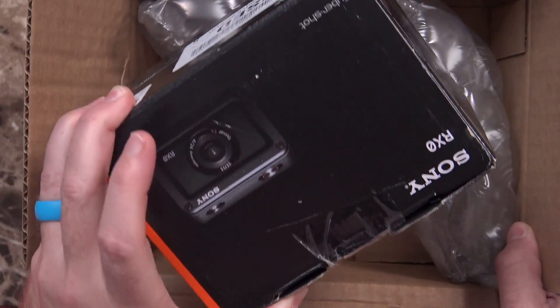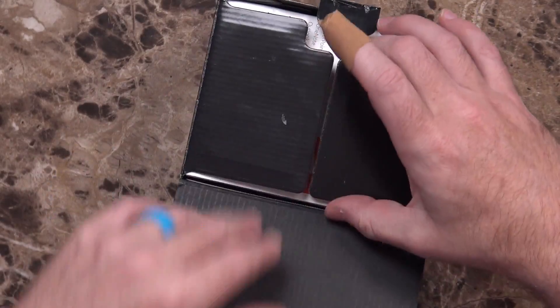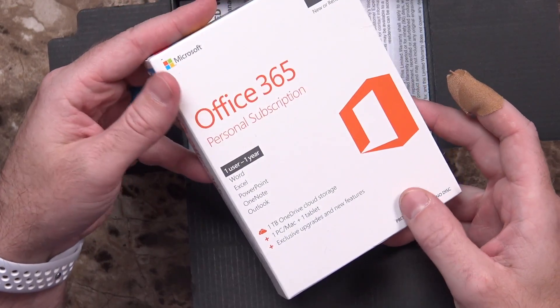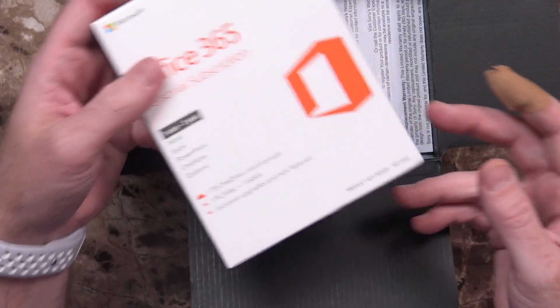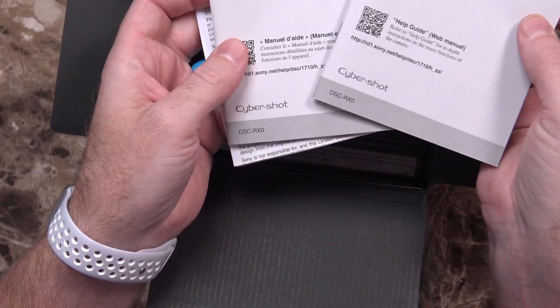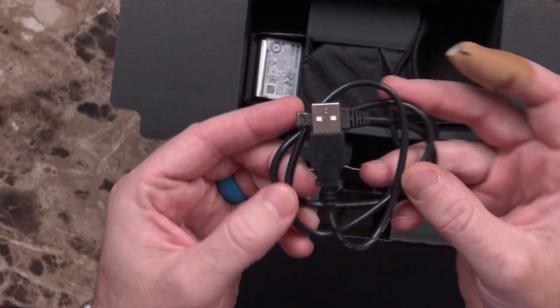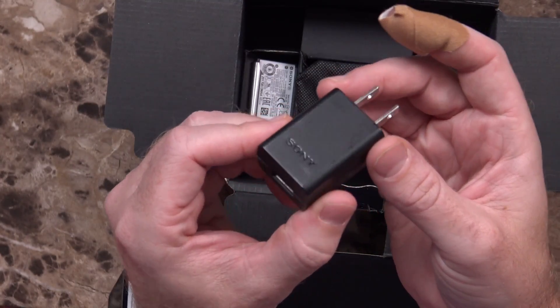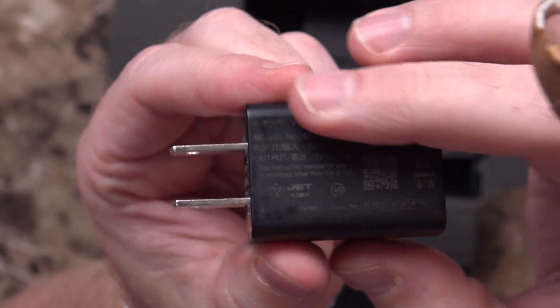Inside the B&H box there's the Sony box. They have it taped up because it's not new, not open box — but that's okay. It came with a one-year personal subscription to Office 365, a one-user license. We've got documentation: the limited warranty, instruction manual, and international stuff. Inside the box: a micro USB cable, a wrist strap, and a Sony-branded wall wart. Looks like it's seen better days — it does 5 volts at 1.5 amps — but I'm sure it still works, and I'm probably never going to use this.